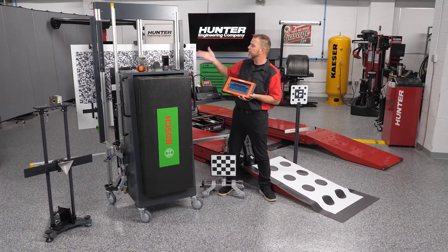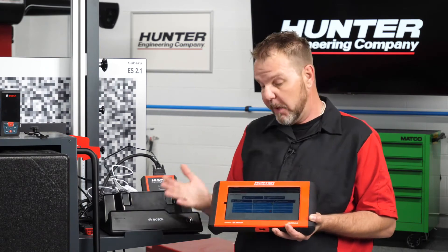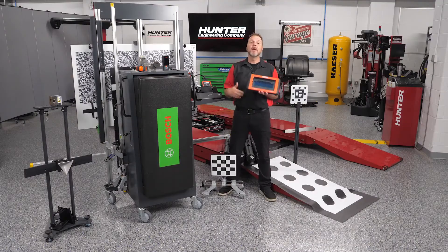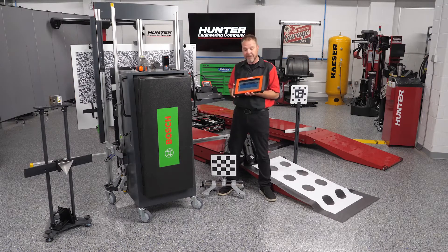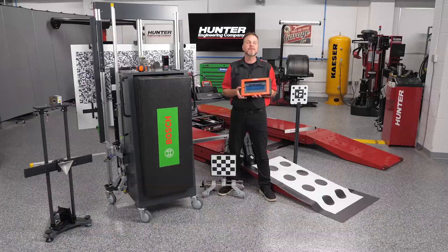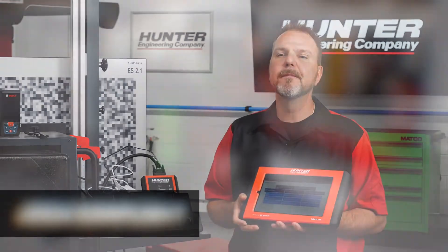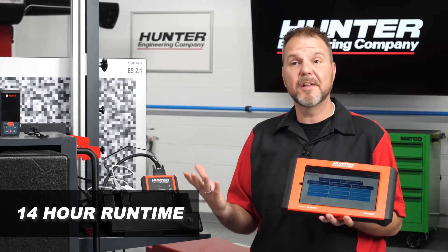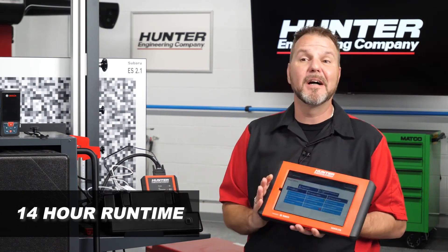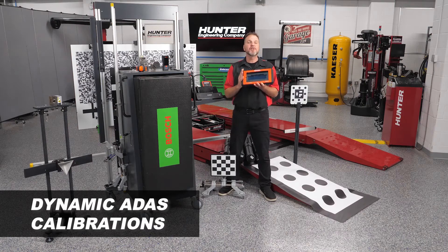Of course, one of the most important parts is the ADAS Link scan tool. This is used to communicate with vehicles and perform calibrations along with fixtures, targets, and cameras. It covers domestic, Asian, and European vehicles all the way back to 1996. It performs quick scans complete in 60 seconds, is wireless for freedom of movement throughout the bay, is J2534 compliant for factory programming with an OE subscription and PC, and is FCA certified for Secure Gateway Module access. It also offers up to 14 hours of run time with weeks on standby.